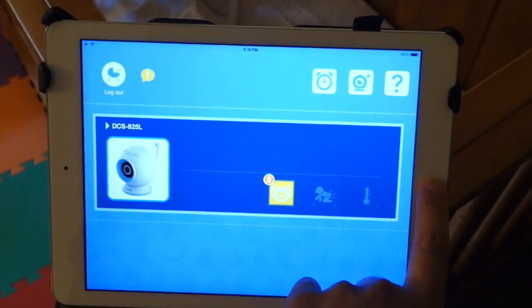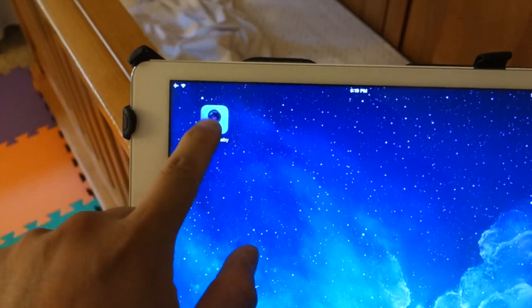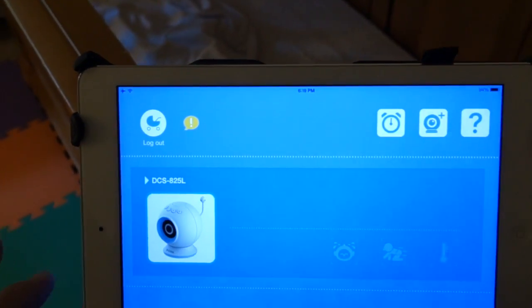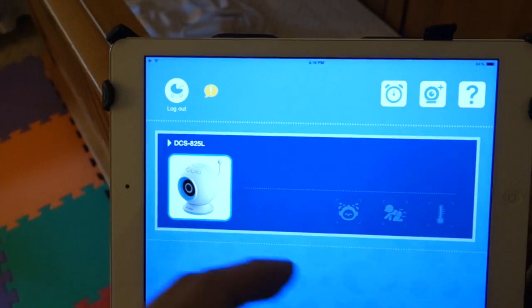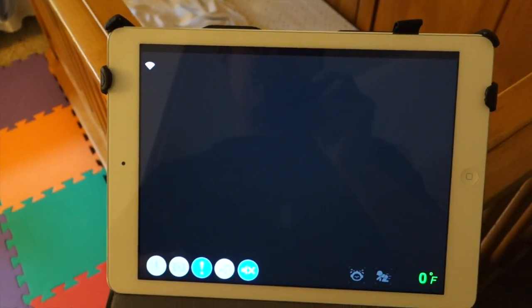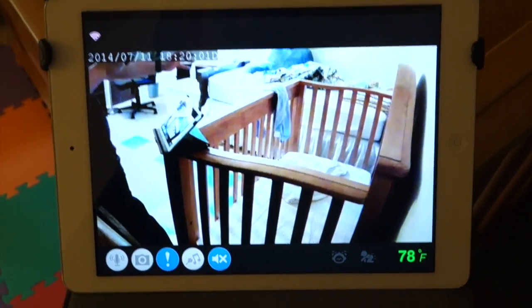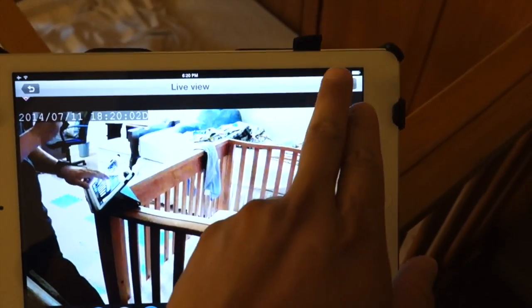This is the app I'm using — it is the My D-Link Baby app on the iPad. So I'm just going to launch it. What I also did on this app was I created an account. This way I can get push notifications and just view the camera. So that's me viewing the camera right here.